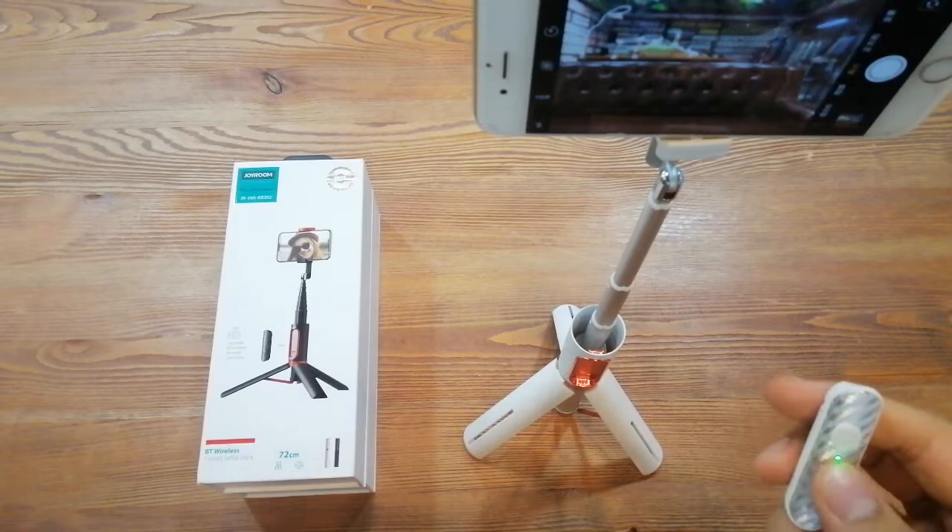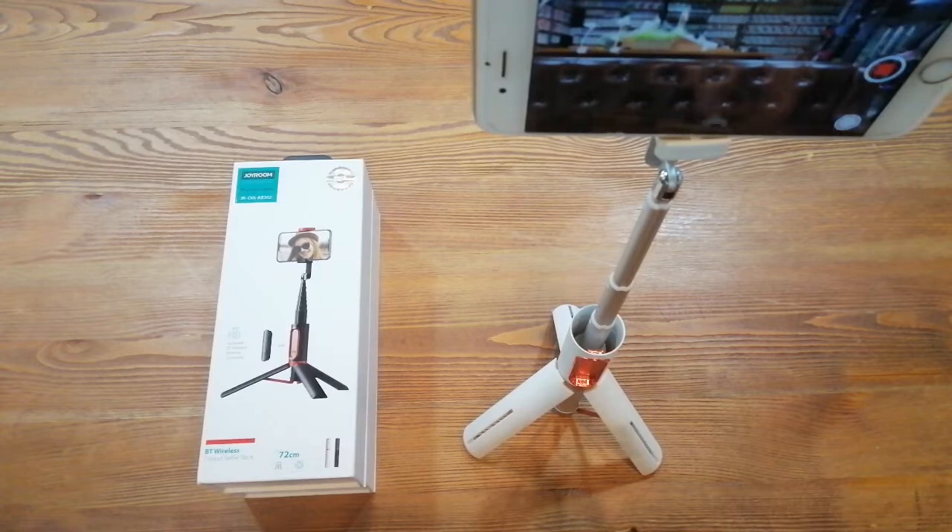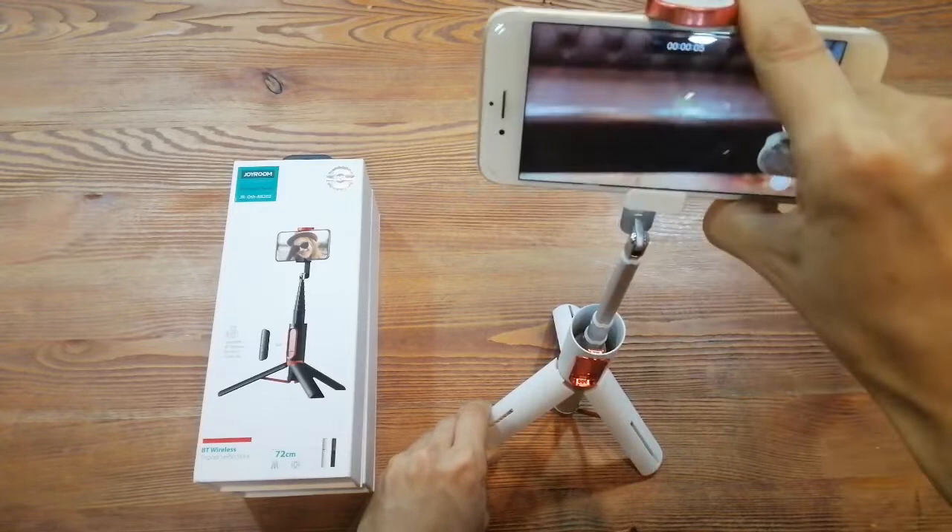It's really easy to use — you just press it and then take the photo. It's also the same for video: just click it and it starts recording.